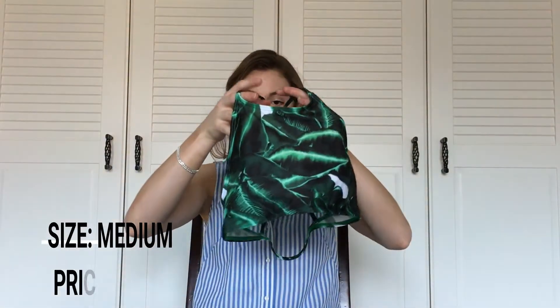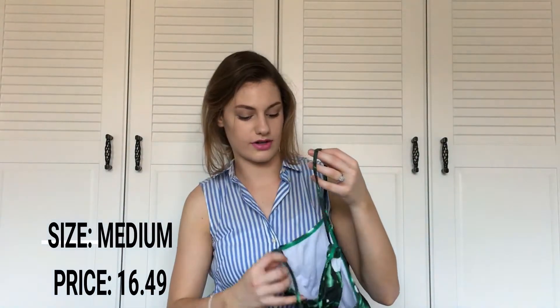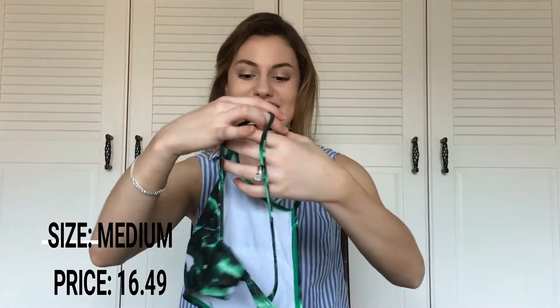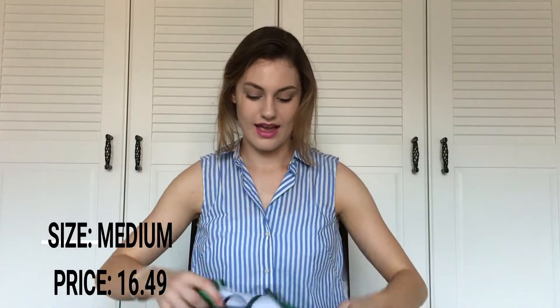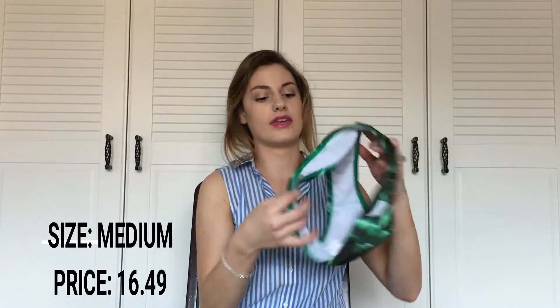The second bikini I got is another halter top. This swimsuit has a leaf pattern on it and a crisscross design in the back, just like the first one. I think the quality of this swimsuit is a little bit better than the first one, and the bottoms fit better as well.